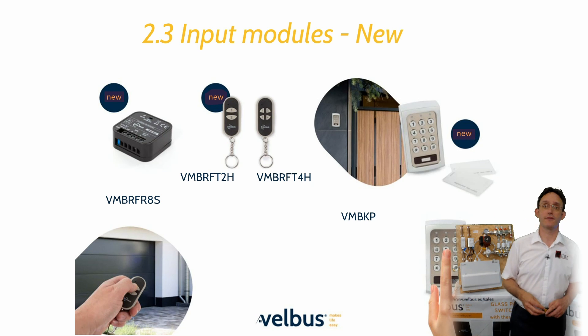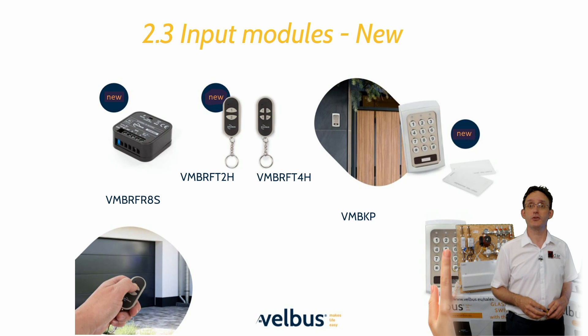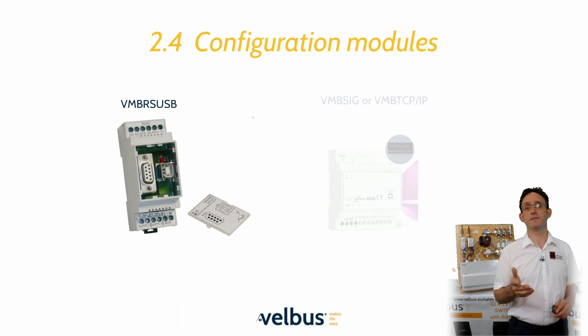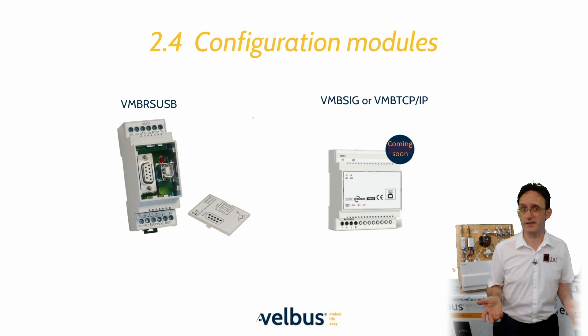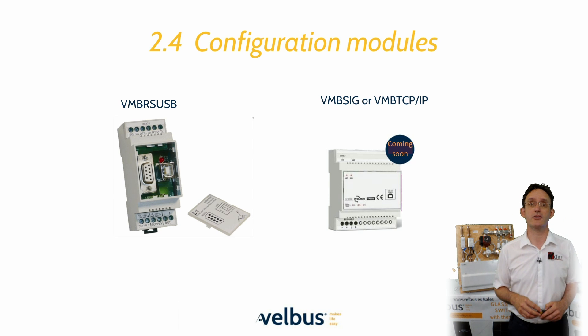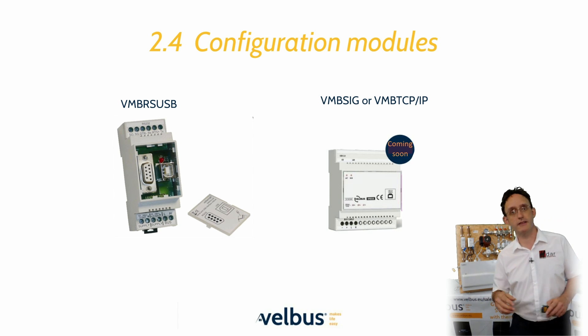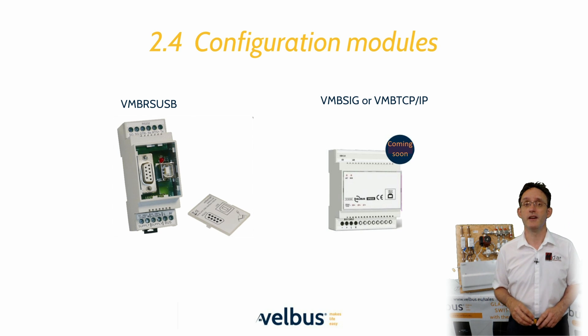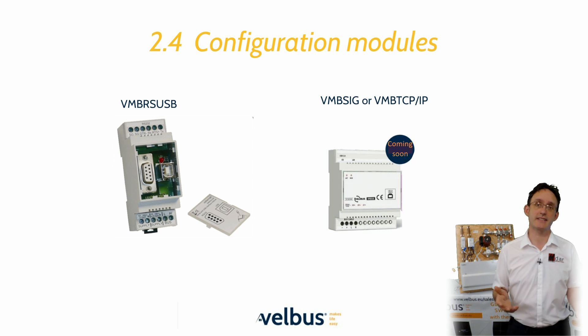The RF keypad and entry system has two user groups and offers over 50 codes or tags per group. To configure a system you will need some kind of PC interface — there are two form factors available. The standard USB module allows for direct connection to the bus from your PC or a connected computer gateway. The alternative is the TCP gateway which offers both a direct USB connection and a TLS secured network connection. This device can also be supplied with Velvus' own app software.